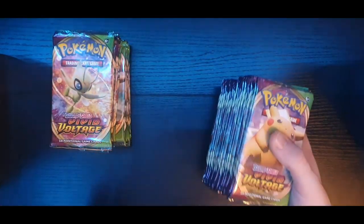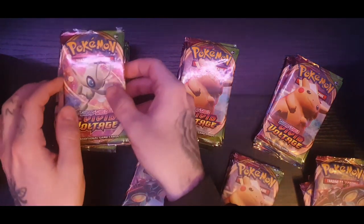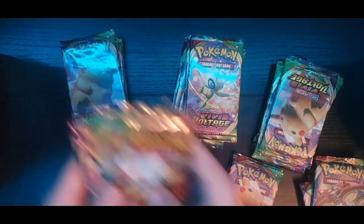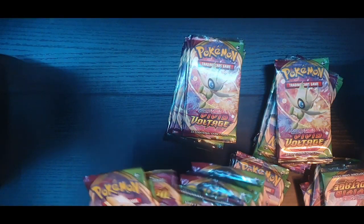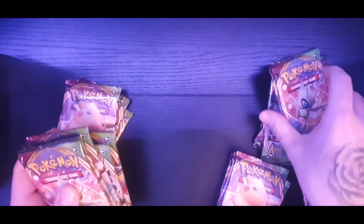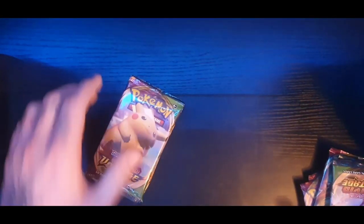What I'd like to do is mix the packs up rather than doing half and half, so we're not getting all the same. There could be a secret rare in any of them - that's what I want to make sure. Seven, eight, nine, ten, eleven, twelve, thirteen, fourteen - we'll take two off the top, so there's 16. There's 16 for the next episode and we've got 16 here.